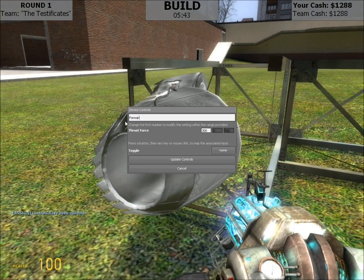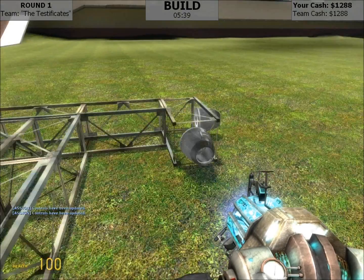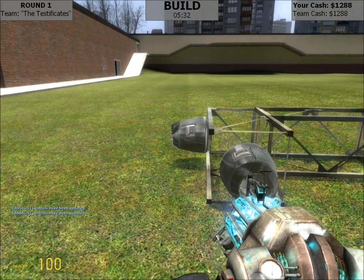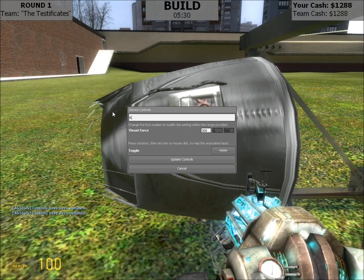This will also be forward, 500 force, W key. This thruster pushes me to the left, 300 is fine, assigned to A. And this thruster pushes me right, 300 is fine, and that is D.